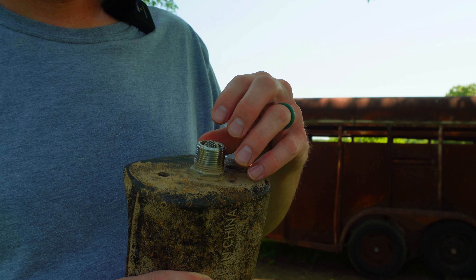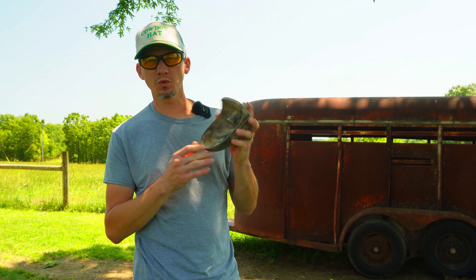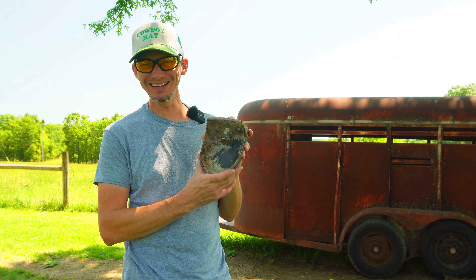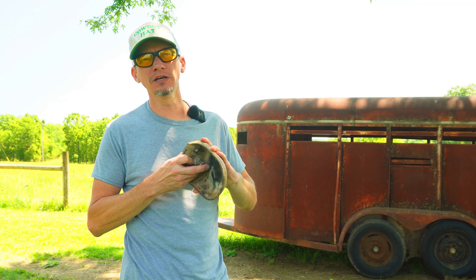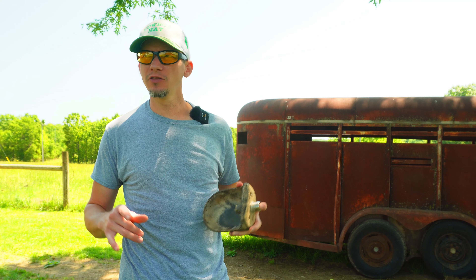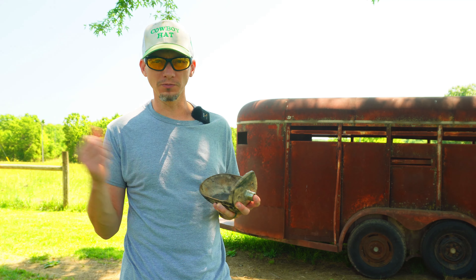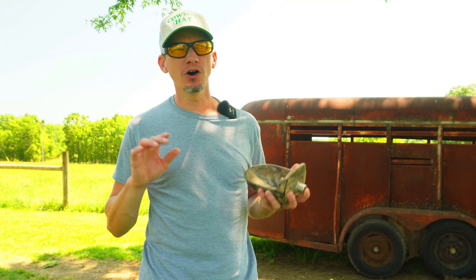This drinker is one I've had for quite a while — I tend to move them around to where I need them. Right now that 55-gallon barrel is the only water barrel I have set up for a drinker, but today we're going to make another one out of an old mineral tub, at least for our feeder pigs to get them by for a while.